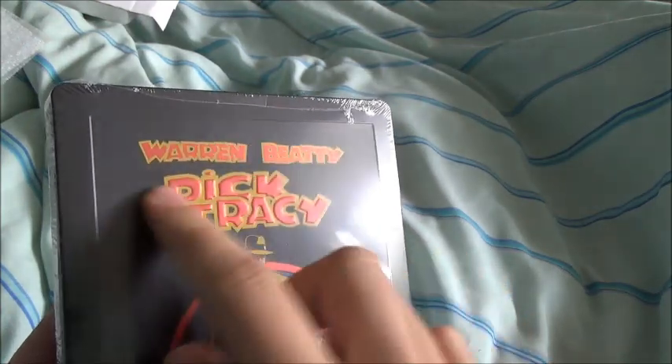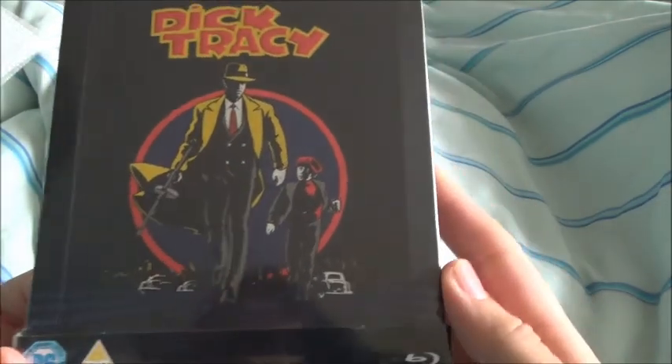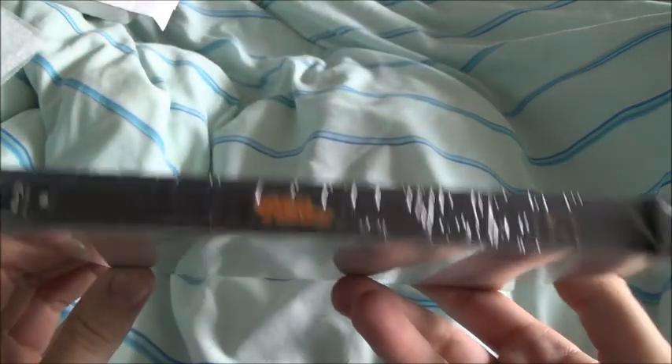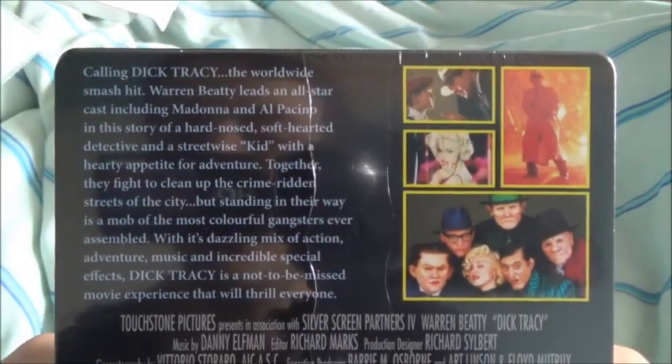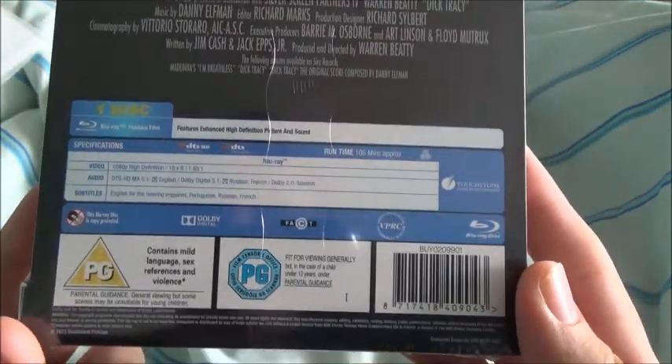So again, embossed title — Dick Tracy. The 1B isn't embossed. There's the poster there, and then the side, and then the back. You can pause that if you want to read the synopsis. I've never seen this one but it looks alright from what I can see.